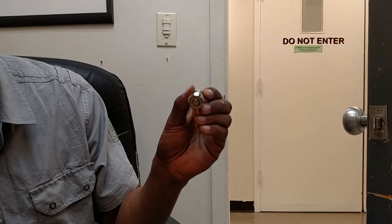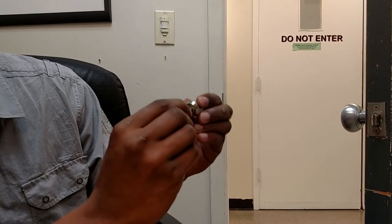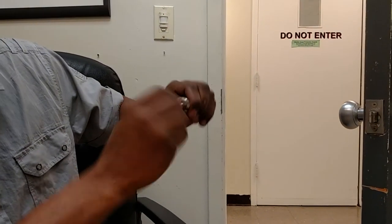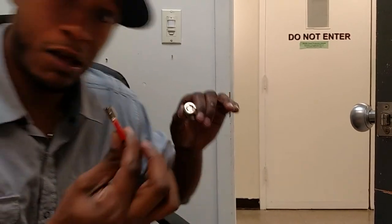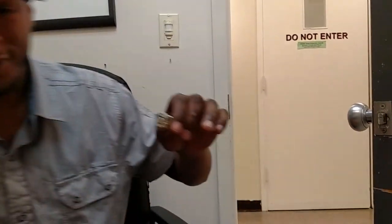It breaks. This is no longer usable — there's nothing you can do with this lock, it's literally broken. All right, so this is a recall, all done.